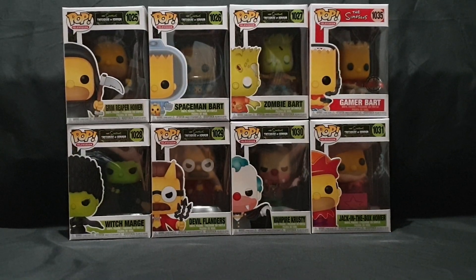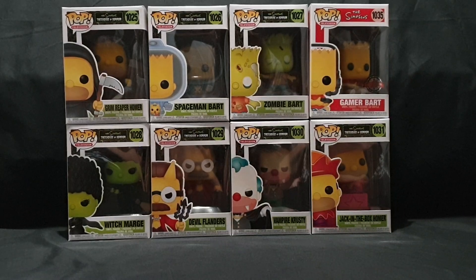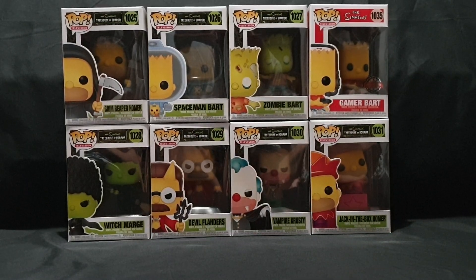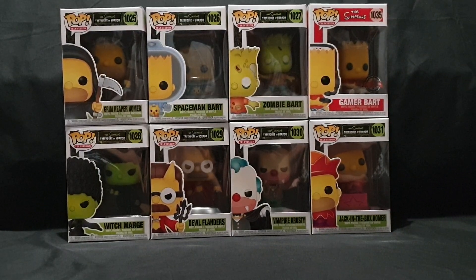Hello and welcome. In this video I'll be unboxing eight Funko Pop Vinyl figures released September 2020. We have seven The Simpsons Treehouse of Horror Pops and one The Simpsons Pop.